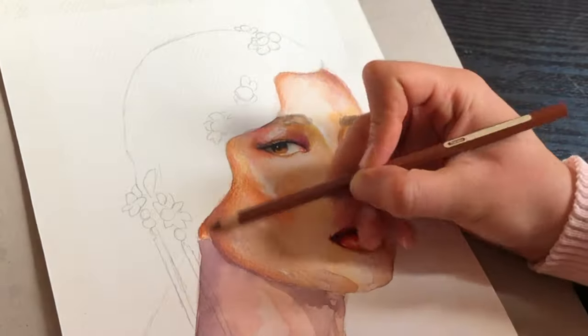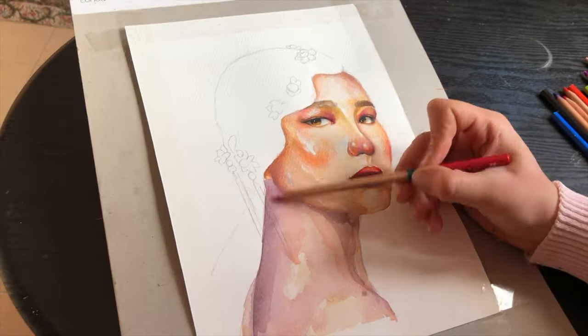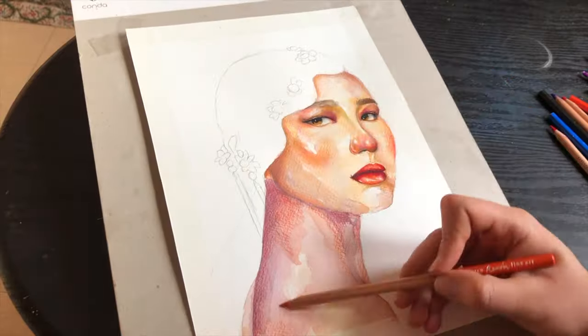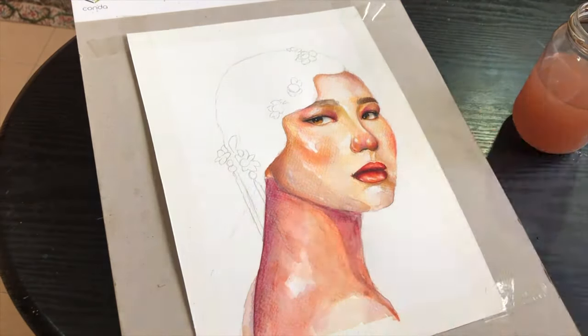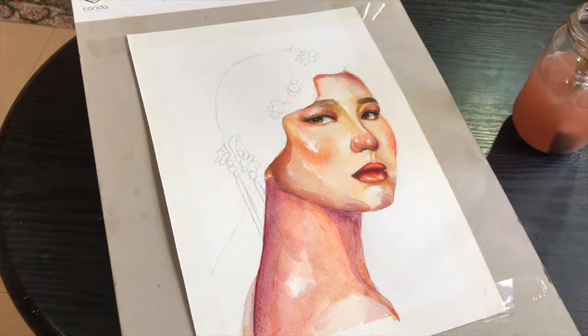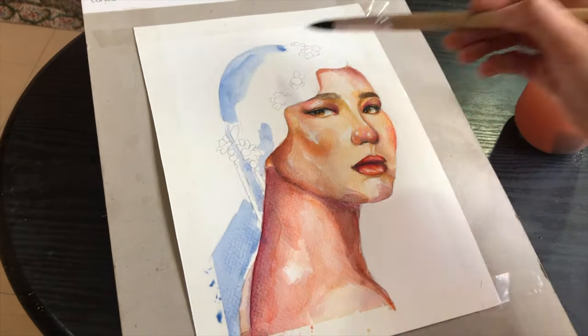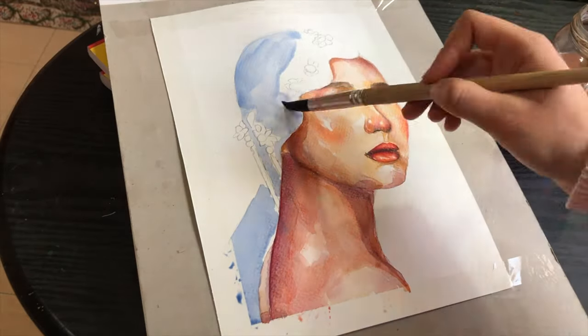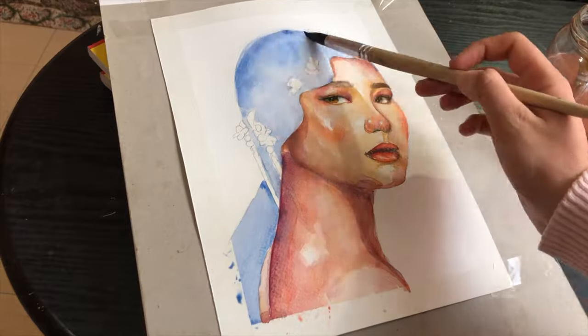It's very important to keep going back and forth from the face to the rest of the body and sometimes the hair. It's actually the best way to correct mistakes coming from mixing the skin tones. For example, here I kept working on the face using bright orange and yellow and it didn't match quite well with the neck, so I made sure to correct it with watercolor pencils.